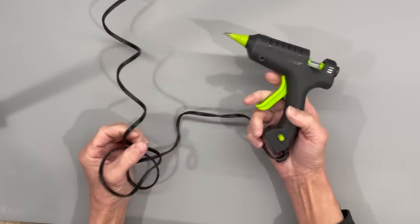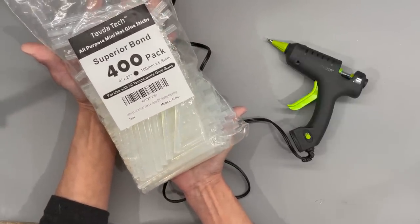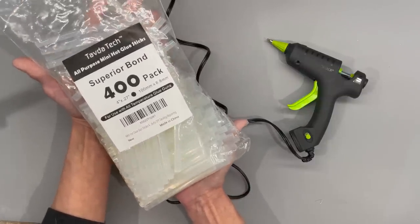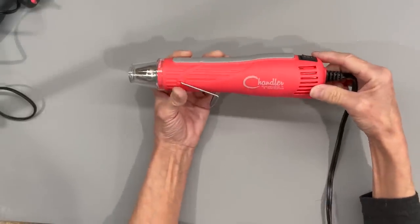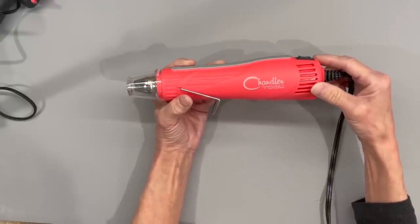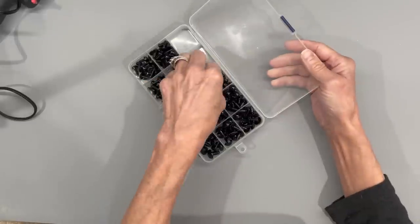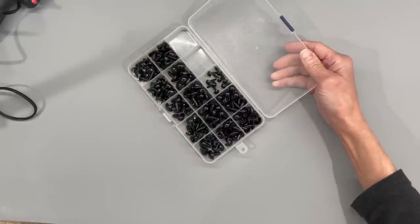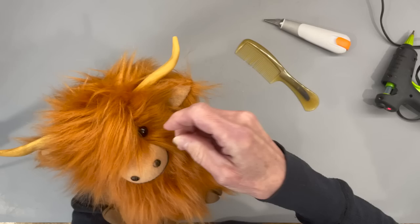My go-to glue gun is the Sure Bonder Mini — it's a high heat glue gun. I use the Superior Bond 400 pack of glue sticks. I get these on Amazon. They're not stringy like other glue sticks. Next is an embossing gun — this is really good if you've glued two things together and glued it wrong. If you heat it up, you can open up hot glue and usually save your piece. Next are the little animal eyes. You use them on little dolls or little animals. They come in a variety pack of different sizes and even have some nose shapes. They stick into your project pretty easily and really add a lot of character.